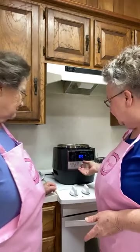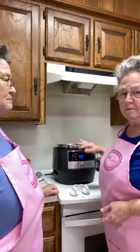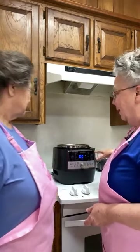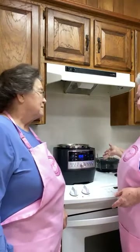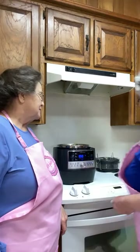It has 16 settings and a dial turn, and you can get all kinds of neat accessories with this. But the only thing I've actually used is a ceramic pot — I've never used any of the other accessories. But I've used this all the time.